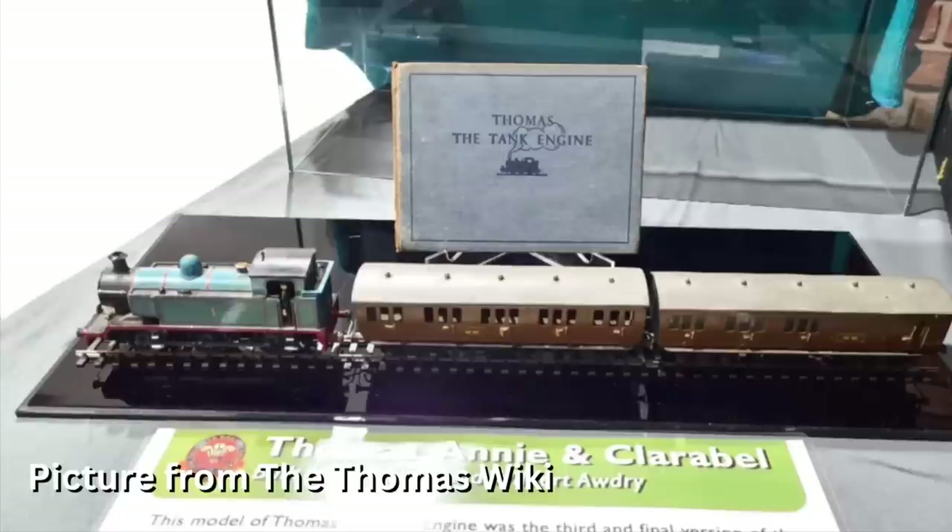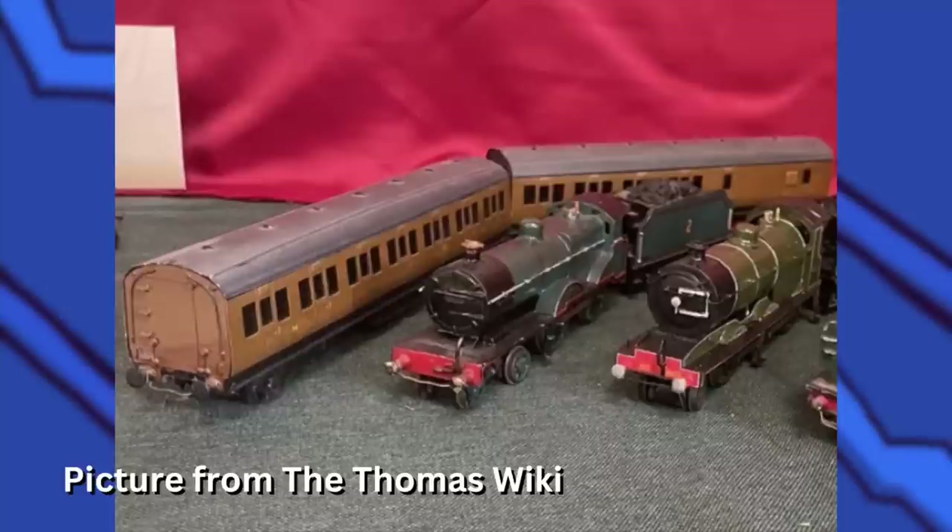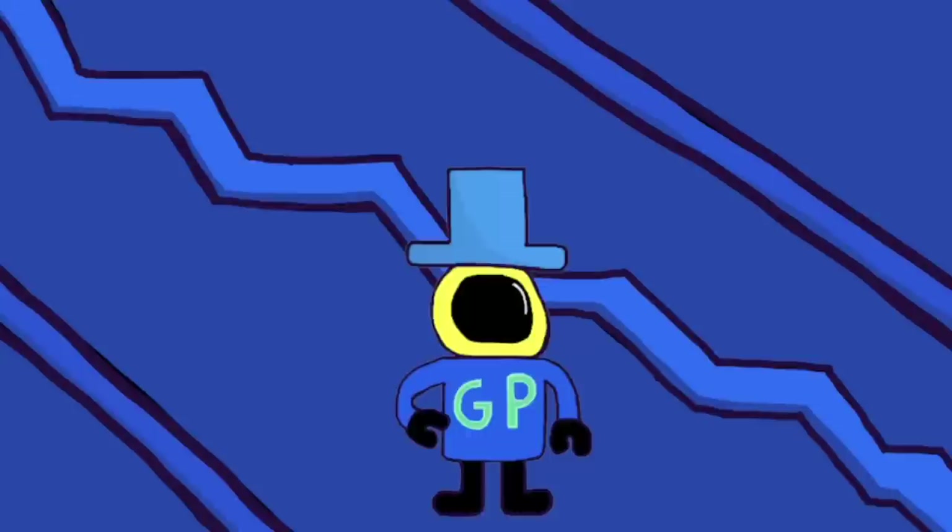This model of Thomas was at the Slatford Museum in 2022, so that must have been pretty cool for people to go and see. For Annie, she was made in 1927 for Wilbur and his brother's layout, made from scratch. Then in 1948, for Thomas to have a complete train, Thomas was given a brake coach and once done they would both get their names Annie and Clarabel. They would end up getting a second model, but I prefer the first ones.